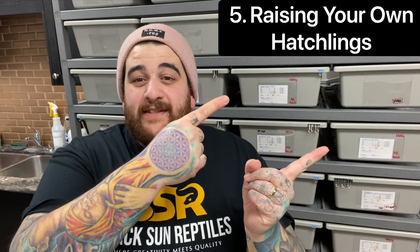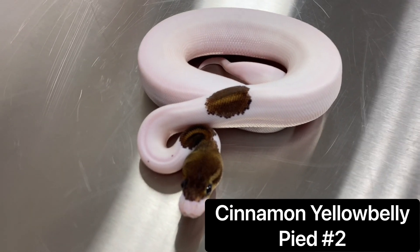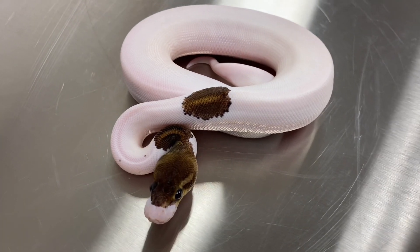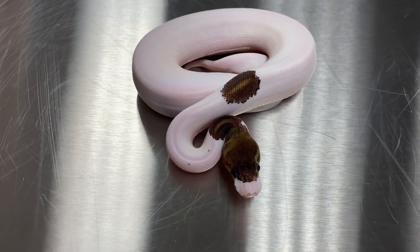Number five — and this is probably my favorite — is raising the babies. These weren't in order, but this one takes the top spot. Raising the babies is honestly one of the most rewarding feelings, seeing it come from that egg and giving it its first meal, especially when they take that first meal like a champ. It's such a rewarding feeling and one of the best experiences in breeding ball pythons.